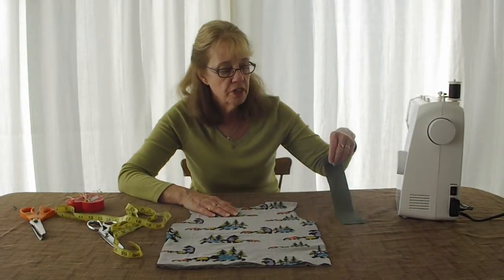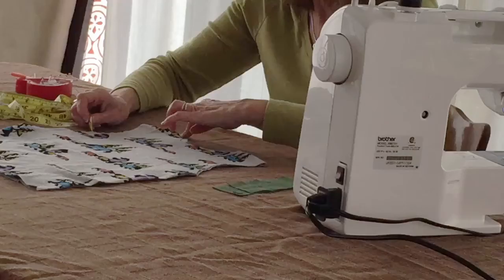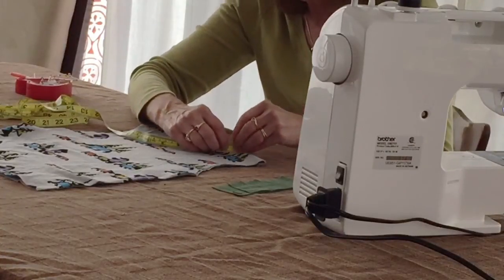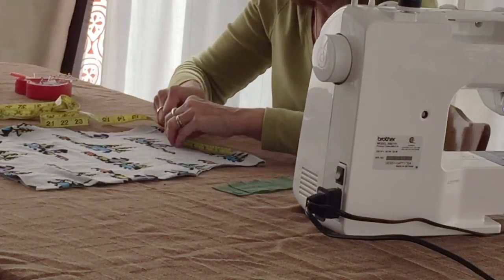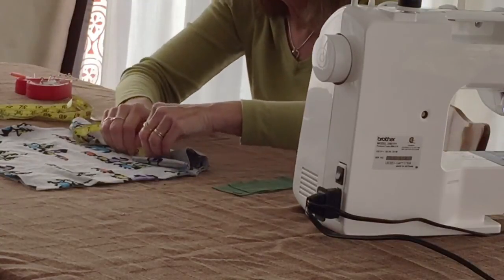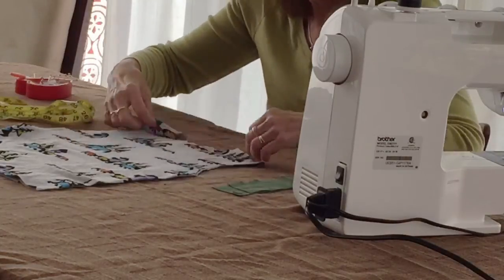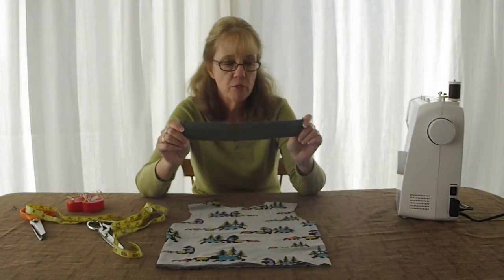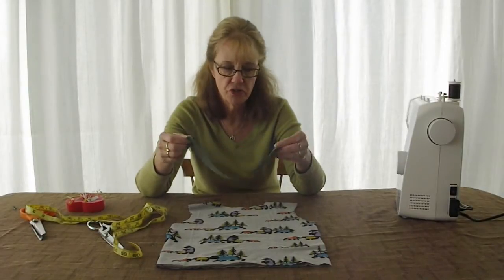In order to know how long you need to make your neckline, you're going to measure your neckline from shoulder to shoulder all the way around to the same shoulder. Stand your tape measure up and measure all the way around the front and then around the back until you get back to your starting point. Mine measures 14 inches. You're going to make your rib piece 2/3 of that measurement, so mine is about 9½ inches.